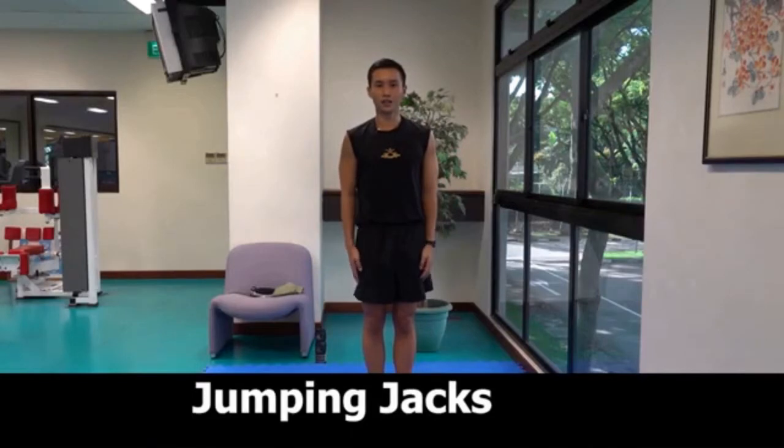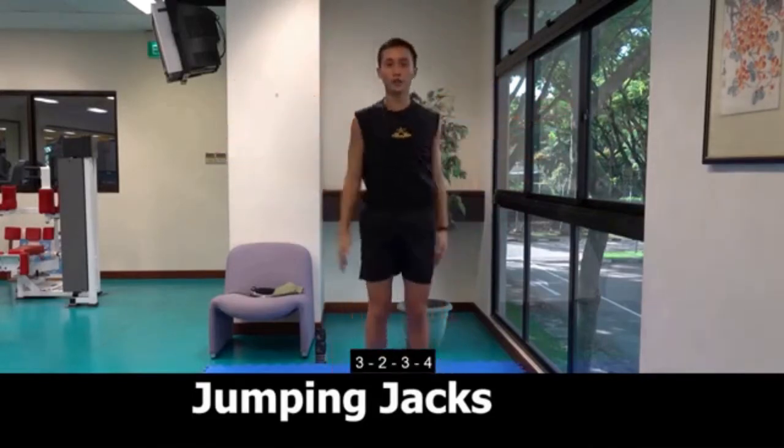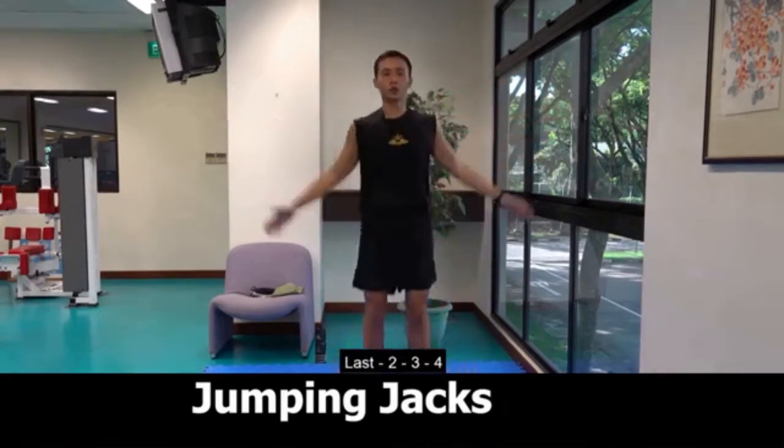Okay, jumping jacks. One, two, three, four. Two, two, three, four. Three, two, three, four. Four, two, three, four. Last, two, three, four.